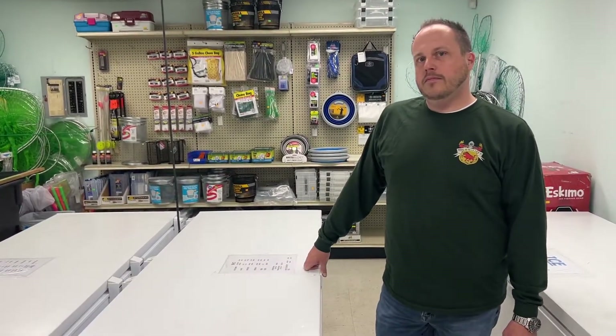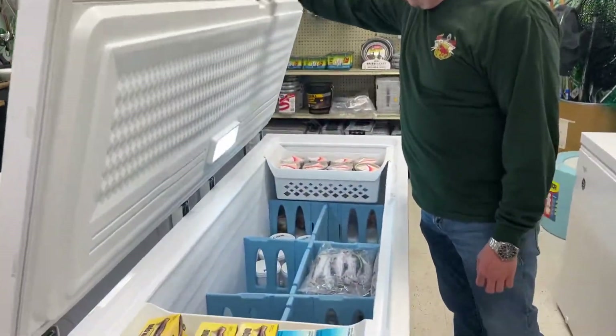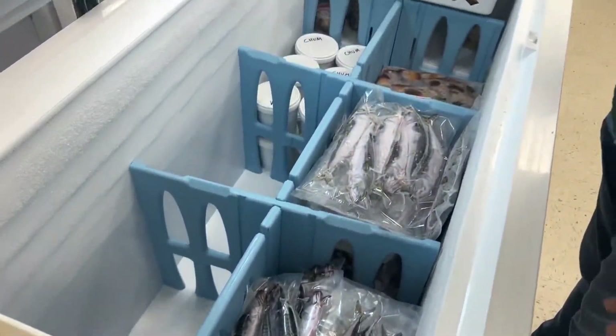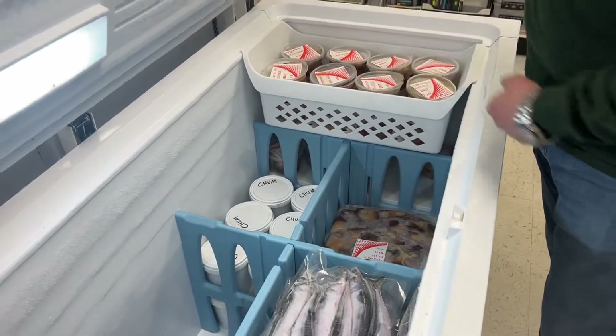You also have the bait — this is a one-stop shop. We've got all the frozen stuff ready to rock and roll right now. We've got squid, a couple different sizes of mackerel pre-packed, we got clams in one pound and five pound, and we got quarts of chum right now.